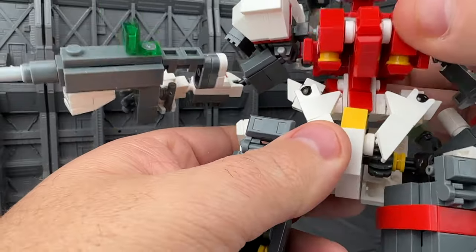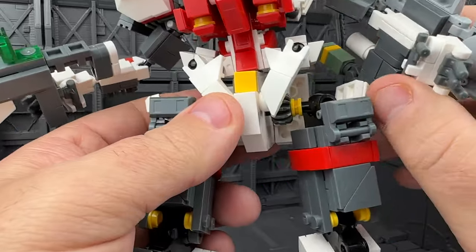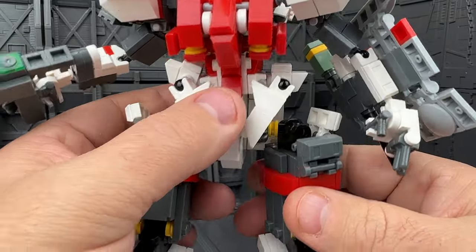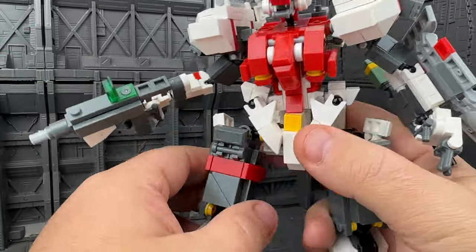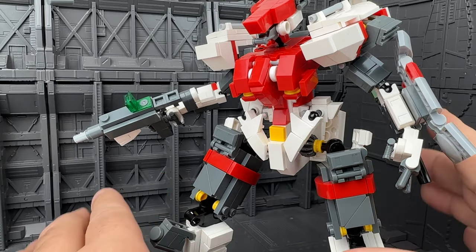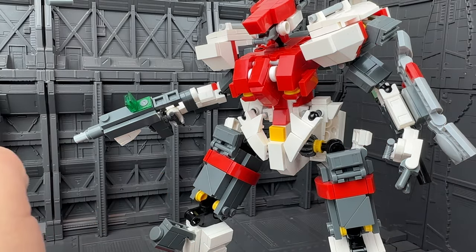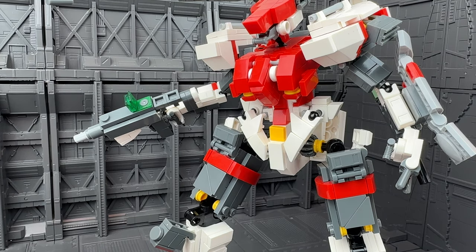There's also an ab crunch in the chest. Overall it's really great, but I'm going to let the pictures do the rest of the talking here, because like I said, I'm not feeling well. So I'm going to take some video and pictures and you can enjoy it. This is Josh from CollectionDX.com — we'll see you next time.